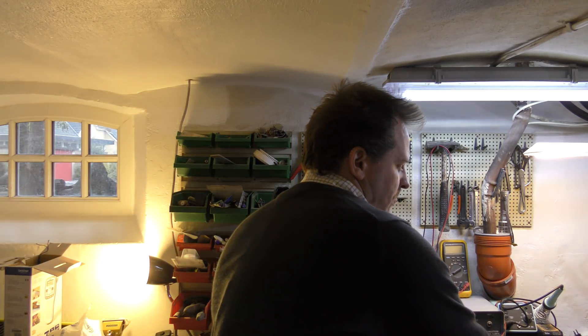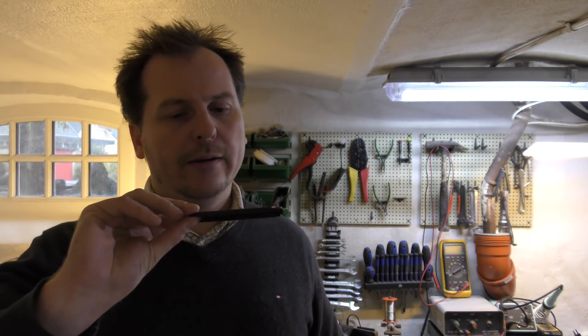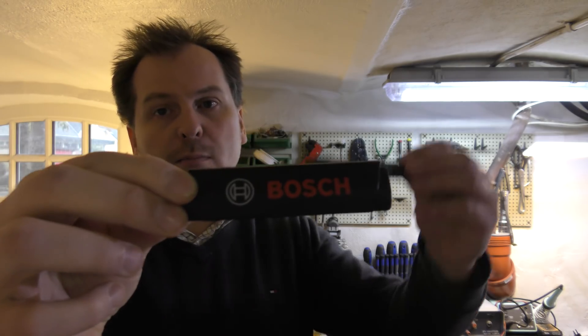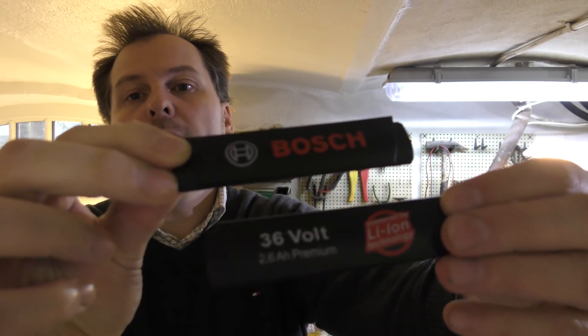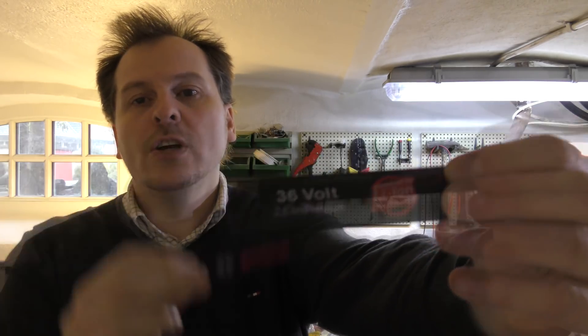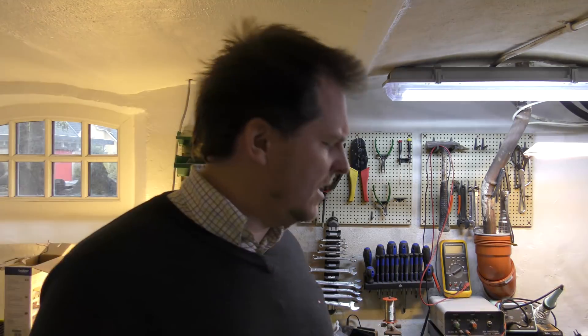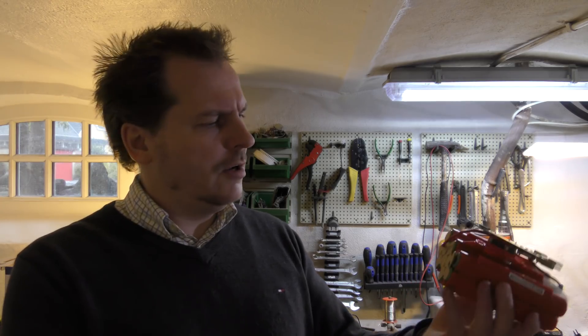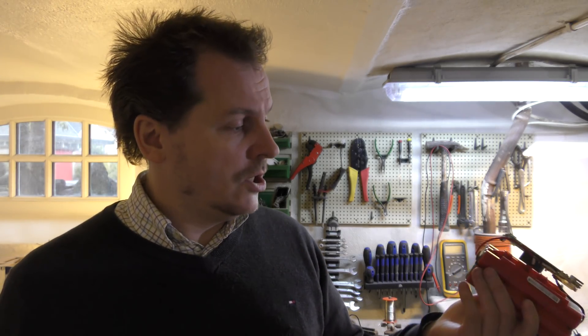This is a battery from a Bosch lawnmower — a battery-driven one, a 36-volt one. This battery belongs to a colleague of mine who helped me by taking it apart. It's a Bosch 36-volt 2.6 amp-hour premium battery. It isn't working — nothing shows up — and he says it's not charging, so we should have a look at that.